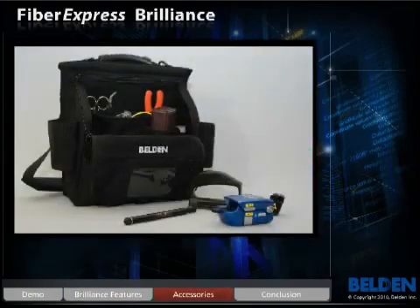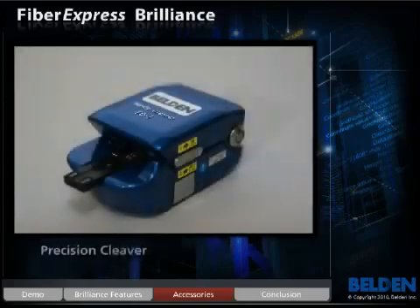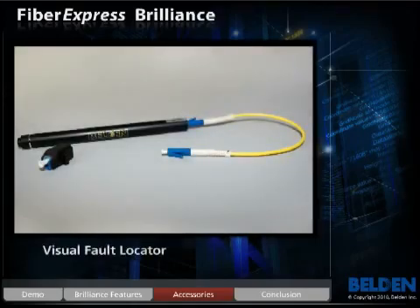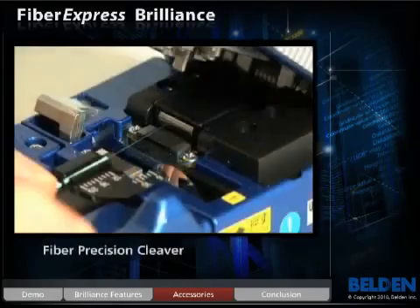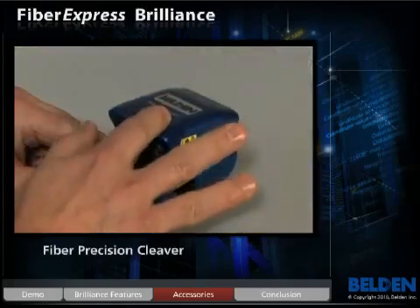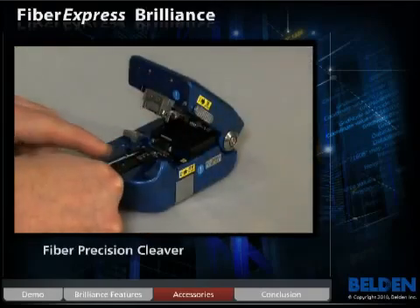Belden has made fiber termination easy with the simplest connector in the industry. Along with the introduction of the Brilliance connector, Belden is also offering a series of high-end installation accessories to ensure productivity. These include a fiber precision cleaver that achieves cost-effective fiber cleaves for high-volume termination. This simple and ergonomic design is easy to use and provides superior, high-quality results.